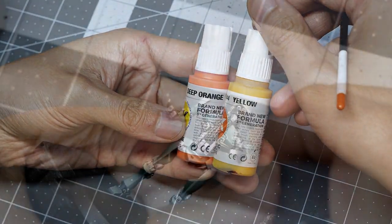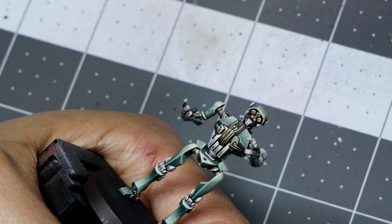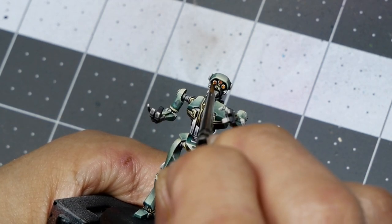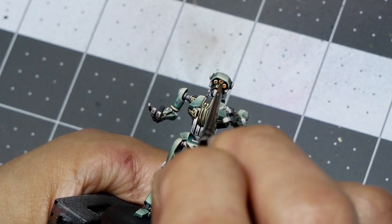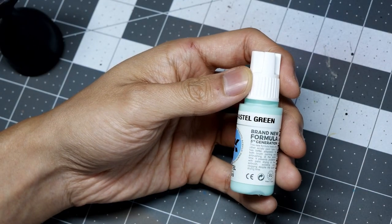To paint the eyes I'm using Deep Orange and Yellow. Starting with Deep Orange I fill the socket — you can do this before or after painting the silver rim around the eye — and then once the orange is dry I'll add a dot of Yellow in the center, leaving some orange showing on the outside edge to get a soft OSL glow.